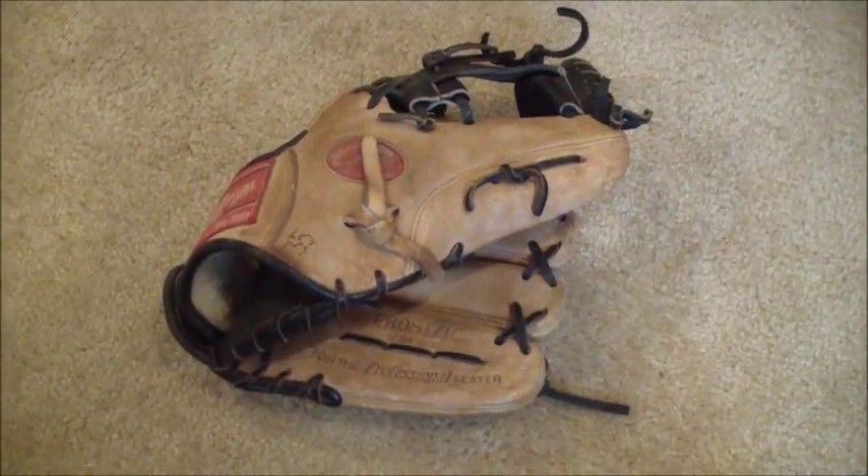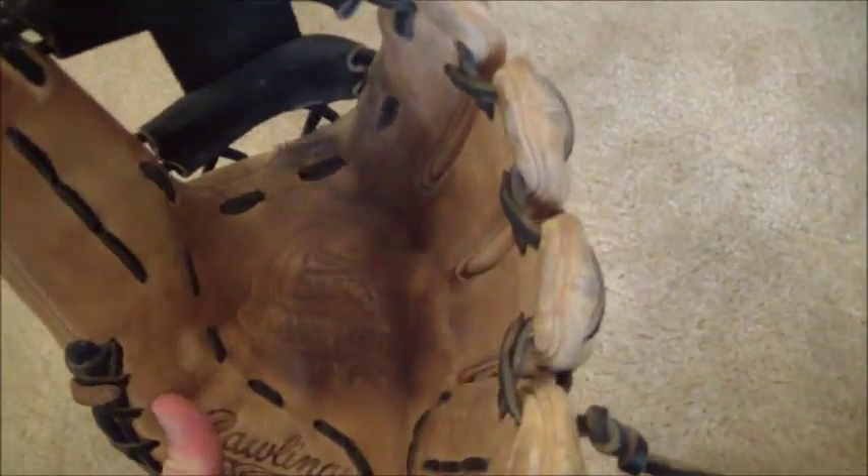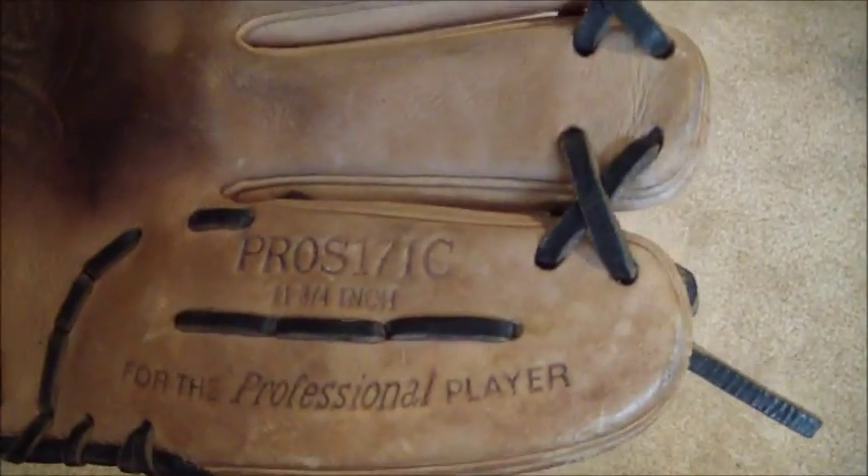Hey guys, Kevin at GloverLace.com, and today we have a before and after shot of this Rawlings Pro Preferred — it's a Pro S171C 11¾ inch fillers mitt.